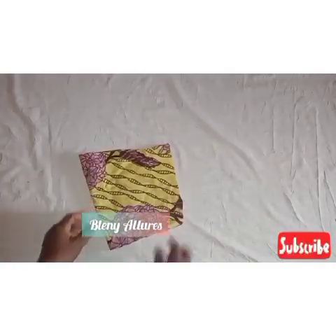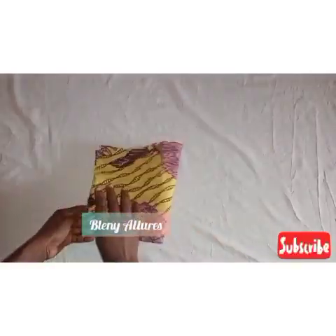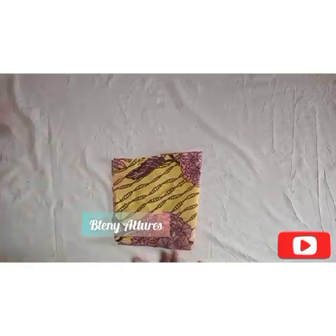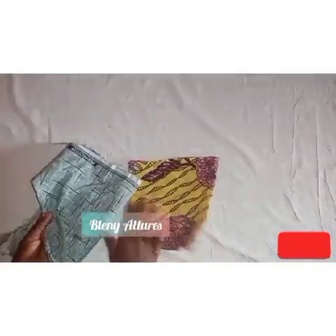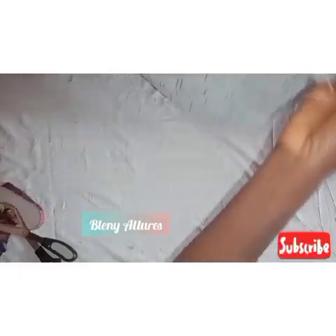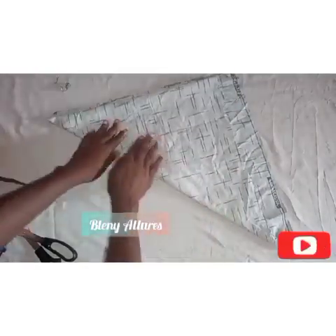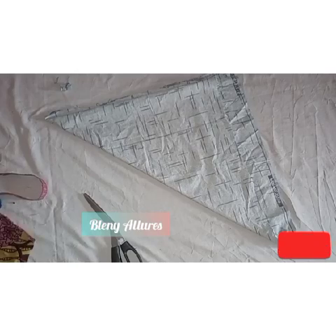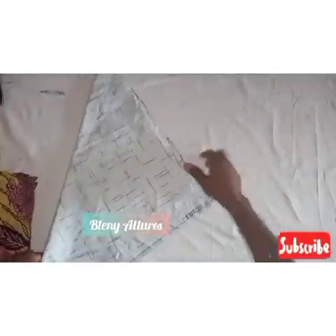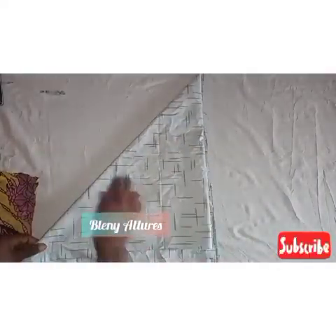So this is what I'll be using for this tutorial. I went ahead to draft my basic sleeve — it's a short sleeve — and I've already cut it out using this fabric. For the balloon sleeve fabric, I'm going to fold it like so. You'll be needing about one and a half yards of fabric, or one yard depending on how big you want your flare to look.